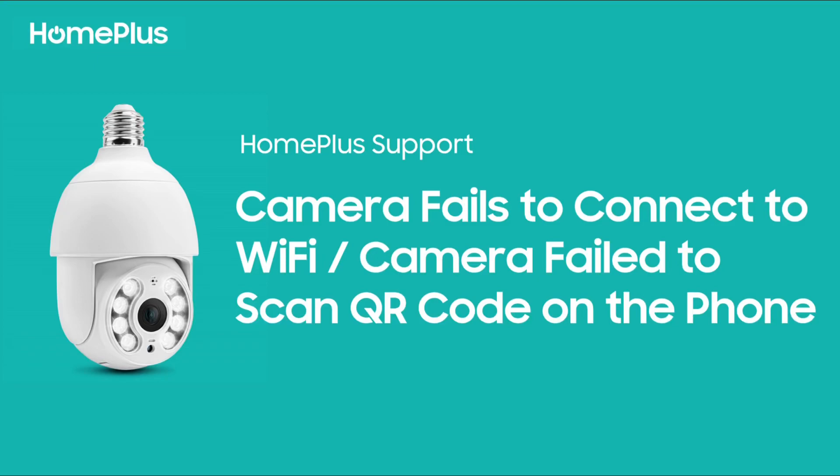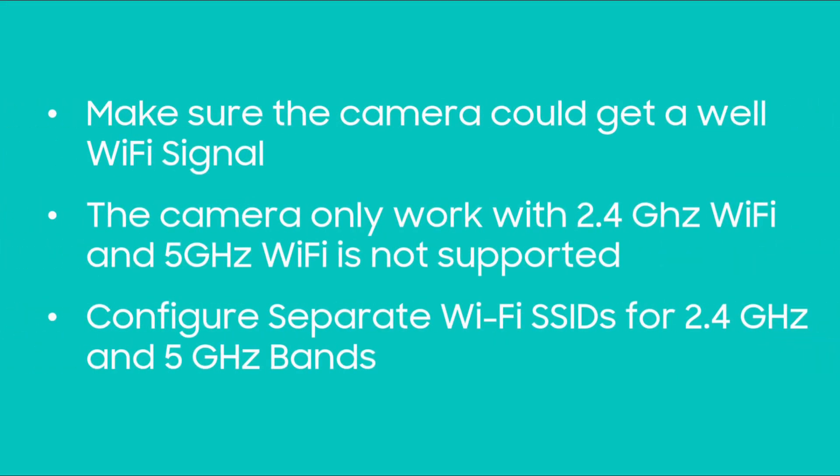If the camera fails to connect to Wi-Fi or the camera failed to scan the QR code on the phone, please try the following solutions. Most common connectivity issues are caused by router settings. Ensure that you have entered the correct Wi-Fi password and put the camera closer to your router to ensure strong Wi-Fi signals.